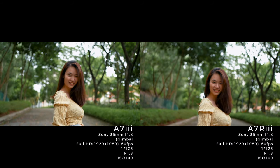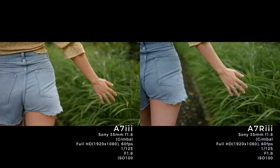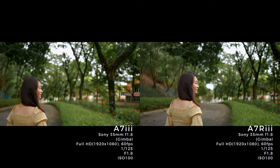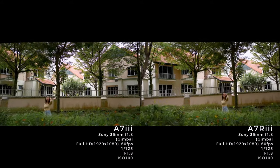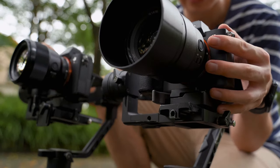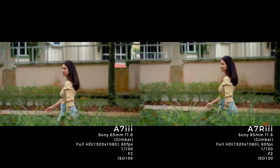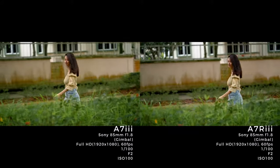For the next sequence, we switch to the Sony 85mm f1.8. Camera settings: full HD 60 frames per second, f2, shutter 1/100, ISO 100.